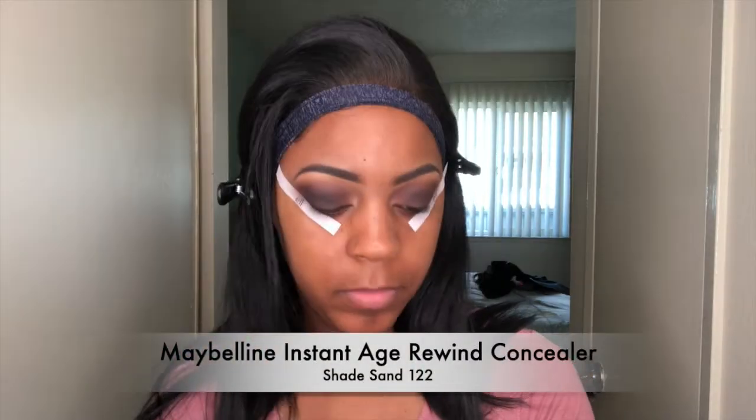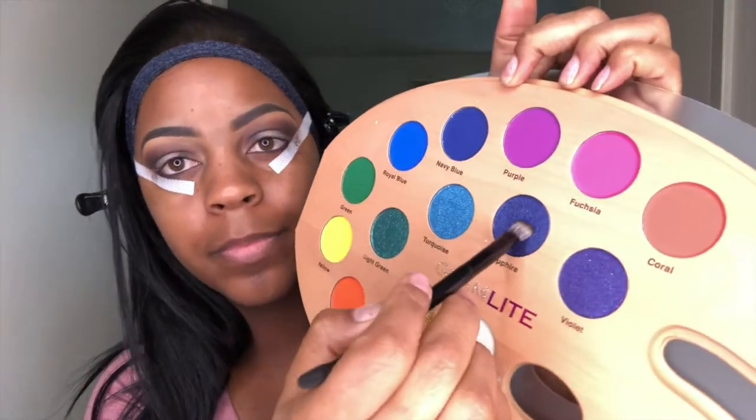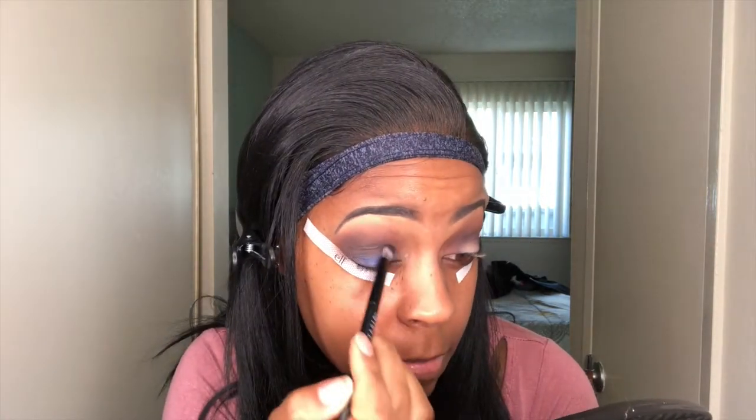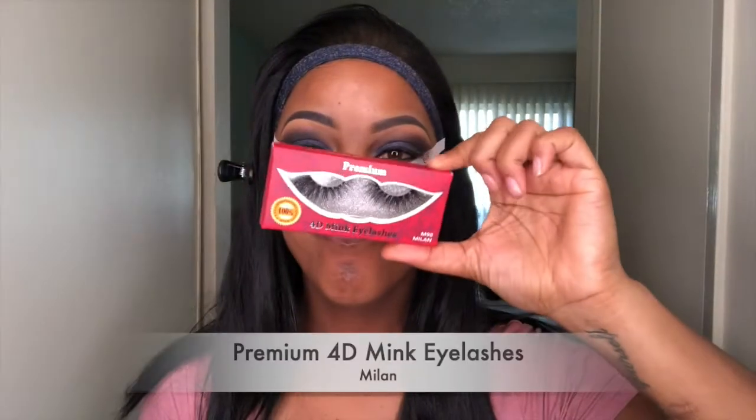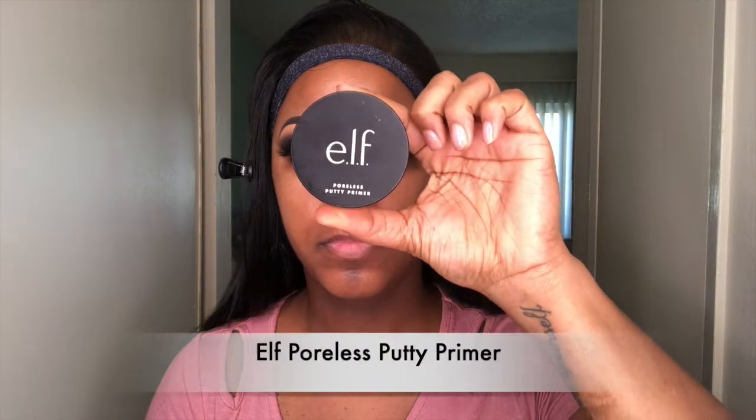Now I'm going to take my Maybelline concealer and put that right on the eyelid. Then I'm going to use the Glam Light paint palette in the color Sapphire and put that right on the lid. Now I'm going to go ahead and put on my eyelashes in the Milan style.